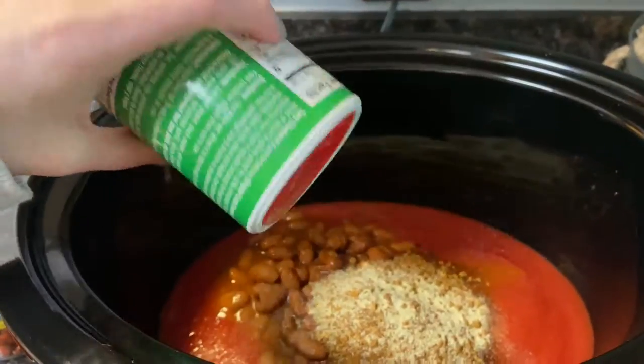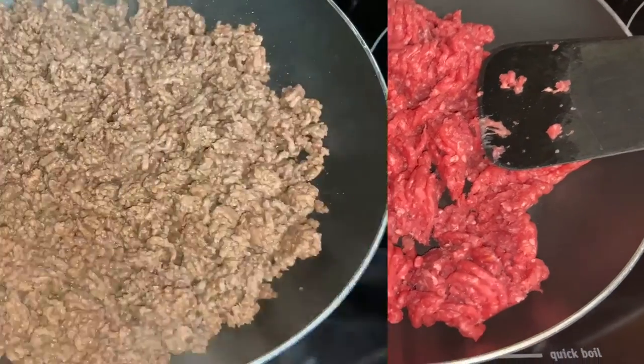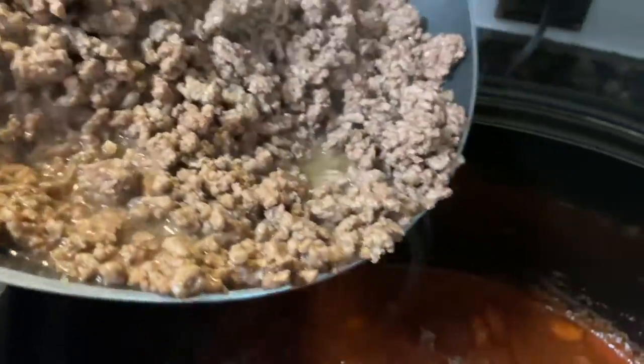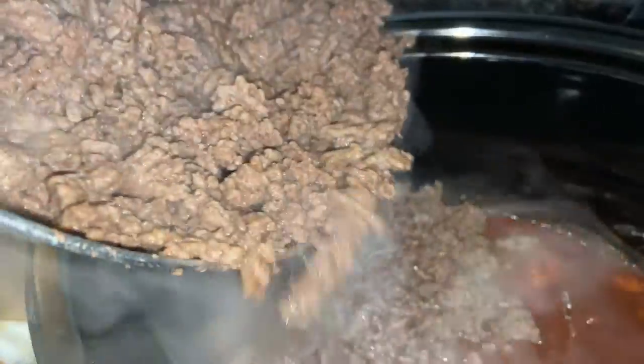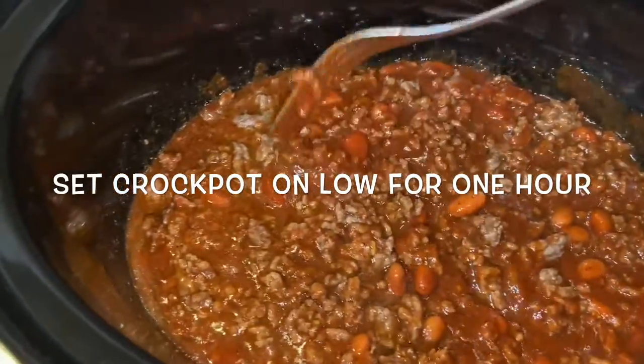Once you have everything in your crock pot except for your ground beef, you want to start cooking your ground beef. Once that's cooked, you want to add that to your crock pot. As you can see, I did not drain the grease — I added that to my chili.